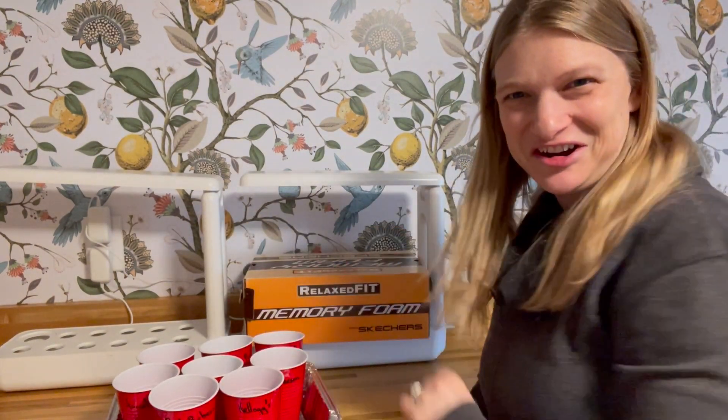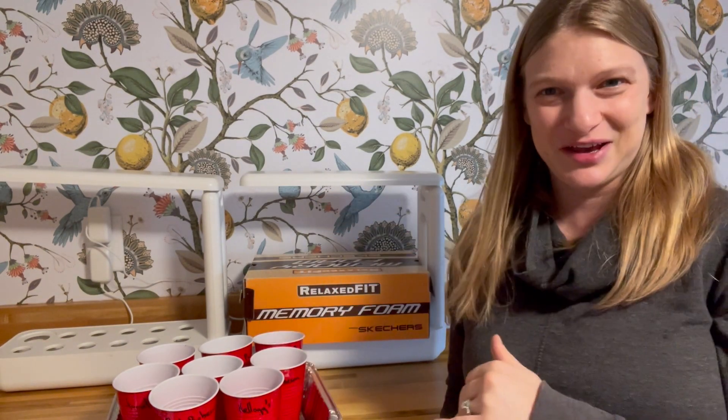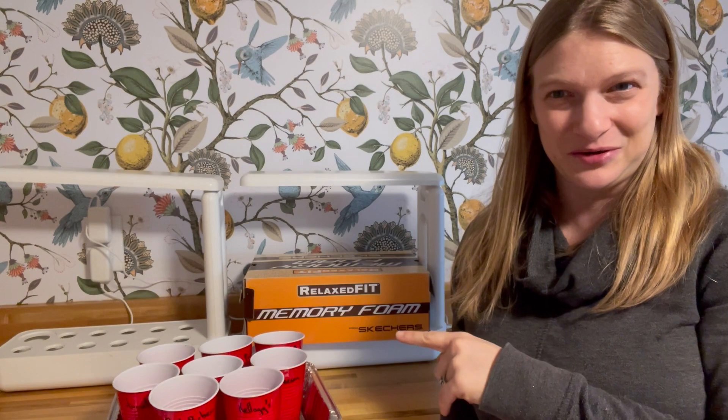I've got my aquaponic growing systems here. I have one of my own and I borrowed one from my mom, and we happen to not be growing in them right now so I'm going to use these as my grow lights — that way I don't have to buy any. This is jerry-rigged but it's going to work. I've got a shoebox that I'm going to use to prop things up because I want these to be right under the grow lights.